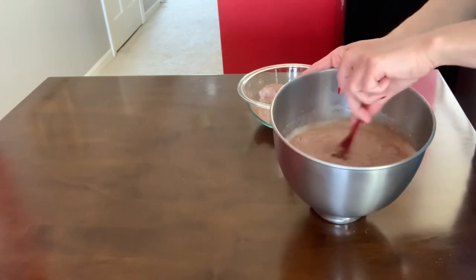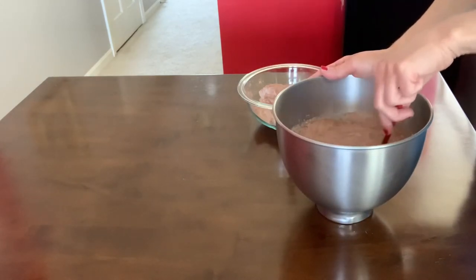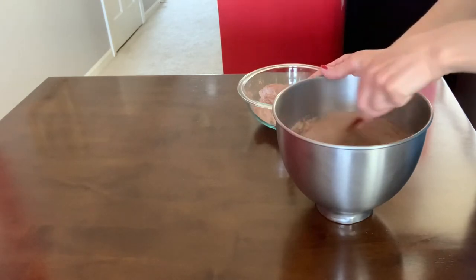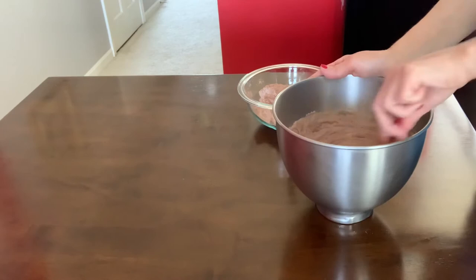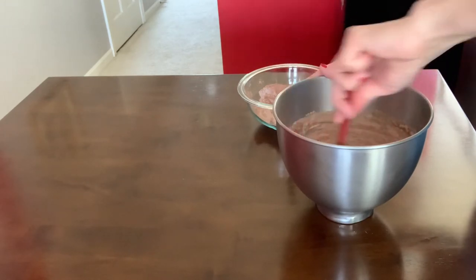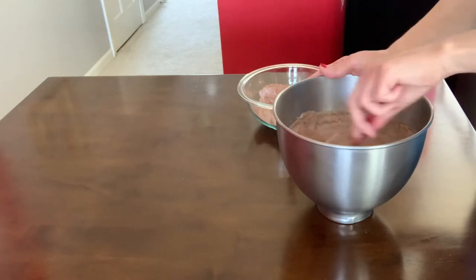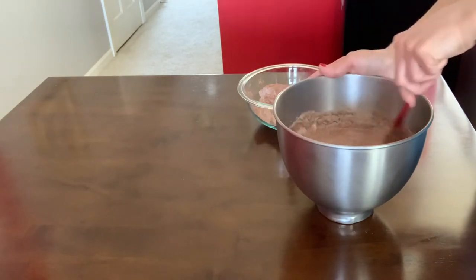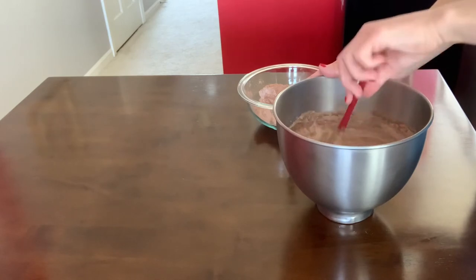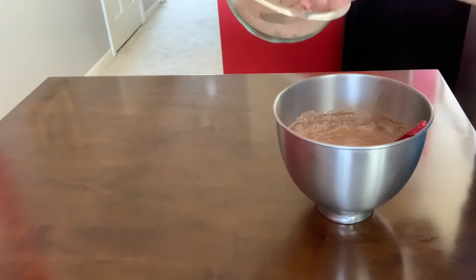I have my oven preheated at 350. This is gonna be just a nice chocolate cake. If you do not want to use sour cream, you can skip that — but I think sour cream adds flavor and also makes the cake more moist.